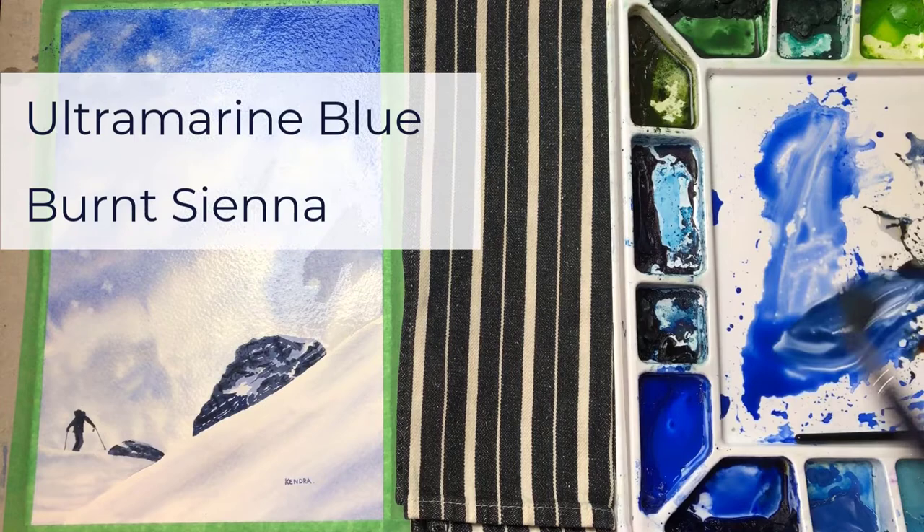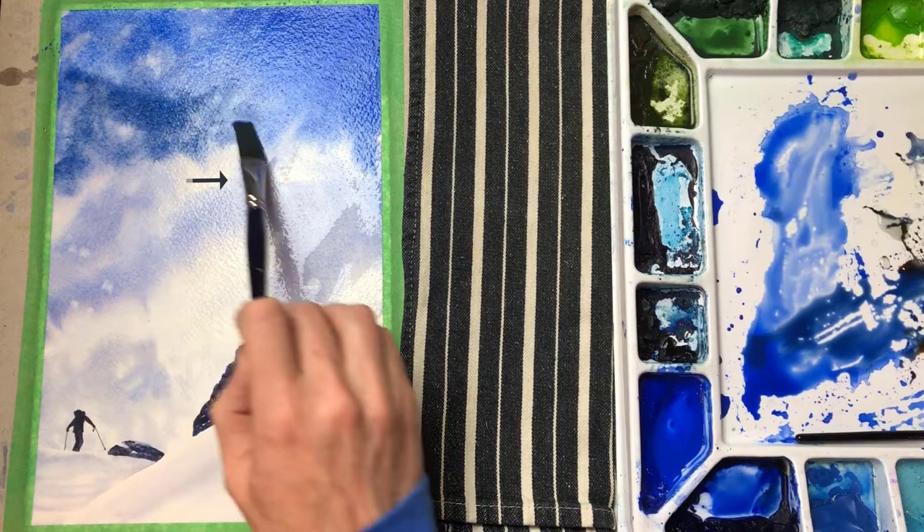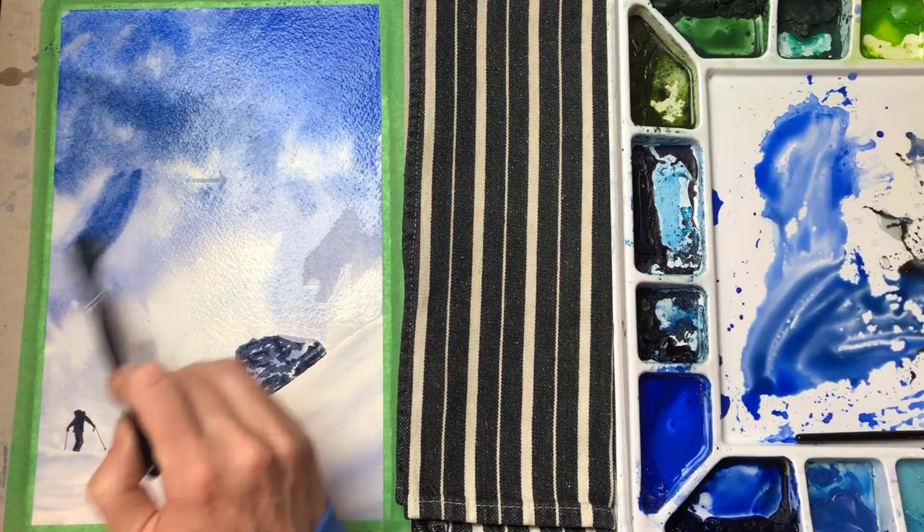As you can see, I missed a couple of spots. From the angle I was painting from, I couldn't see these dry patches. That could have been avoided by tilting the paper up towards the light, and then I could have made sure I had full coverage with the water.